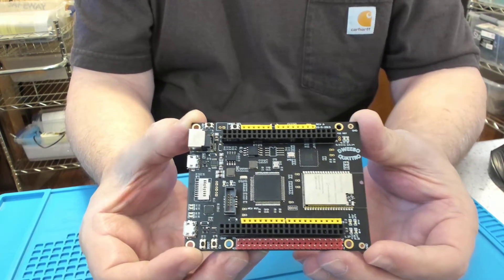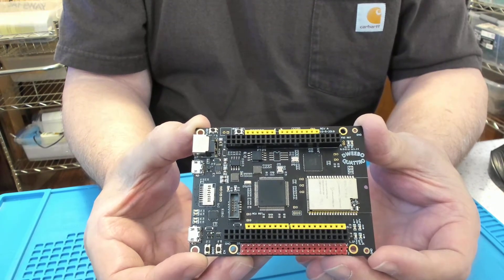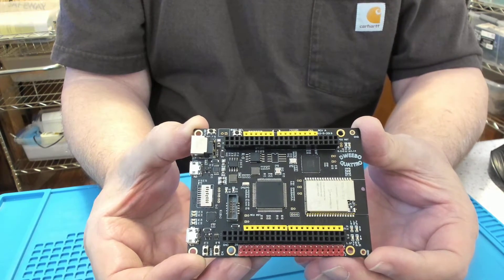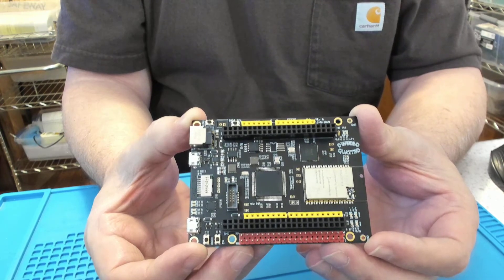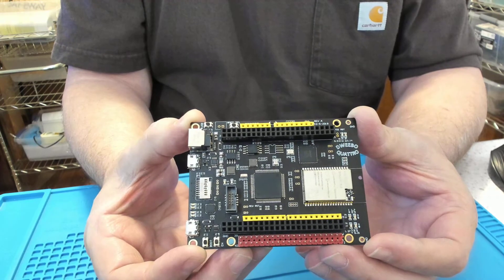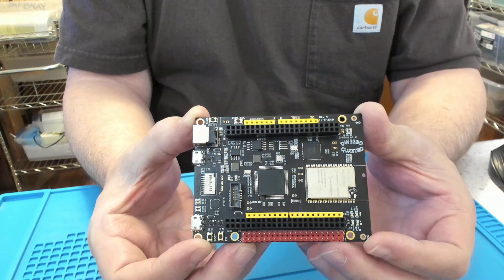I'm going to plug in an 8-inch LCD display and let the BT815 drive it. I've ported RiverD's graphics software that supports the BT815, and I can have that running on the LPC55S69. The LPC part has a high-speed SPI port that runs up to 50 MHz.